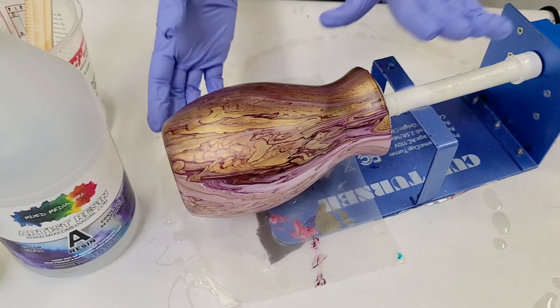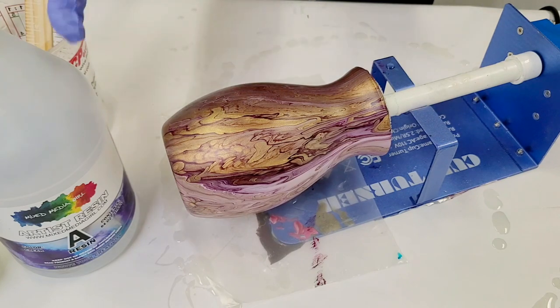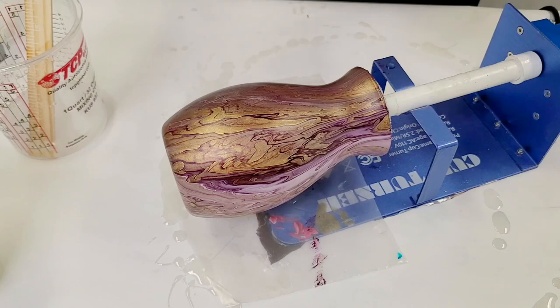Hey guys, Mixed Media Girl here. So today we're going to be sealing this acrylic pour on a vase with resin. And I'm using my Mixed Media Girl Artist resin.